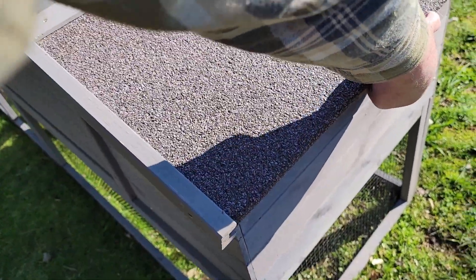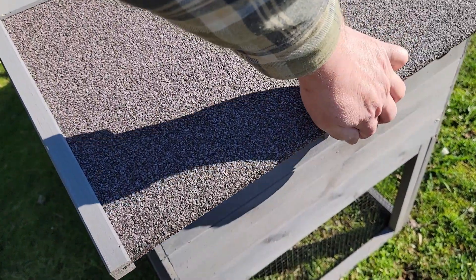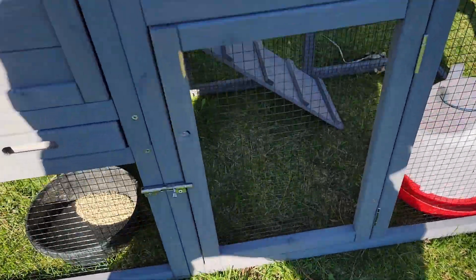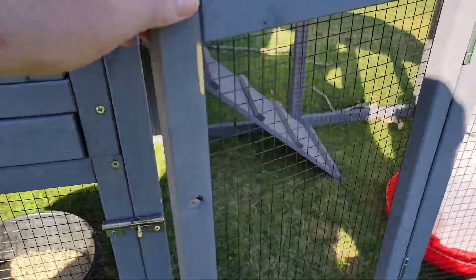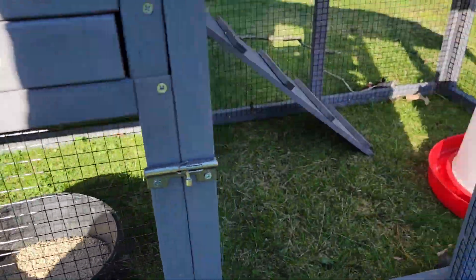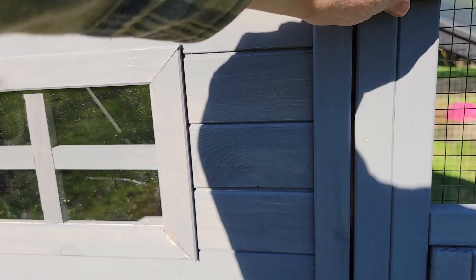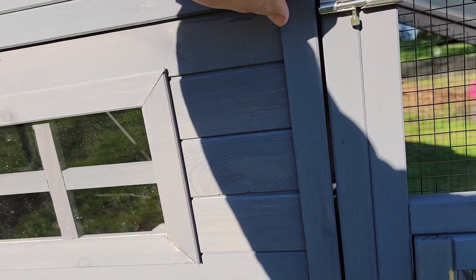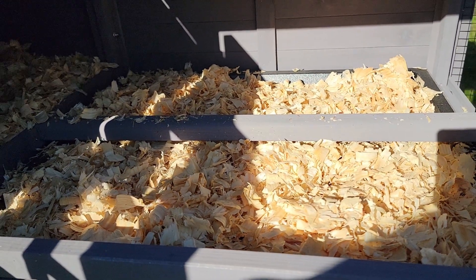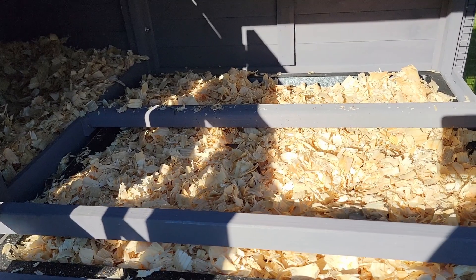Here's your nesting box back here, so you do have a nesting box. Over on the side you have your door to be able to get into the little run area, and I have their water and their food in there already. There's a little ramp to go up inside, and you have your big door up here to open it up inside. They have a little bar that they can stand on or sleep on.